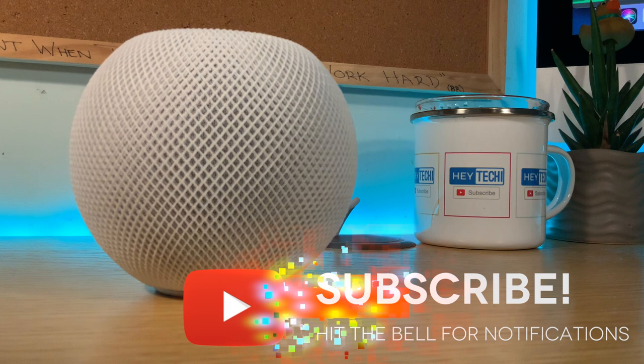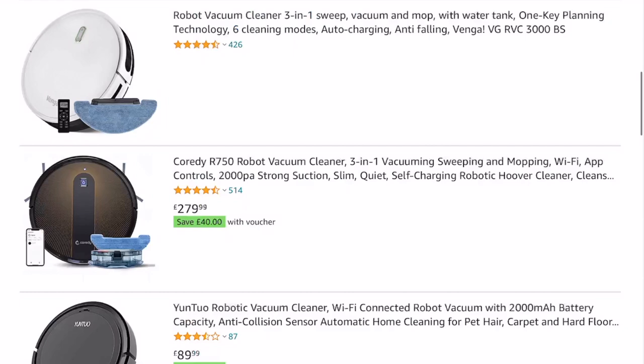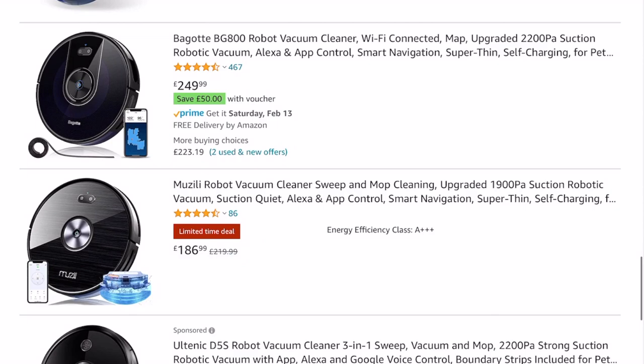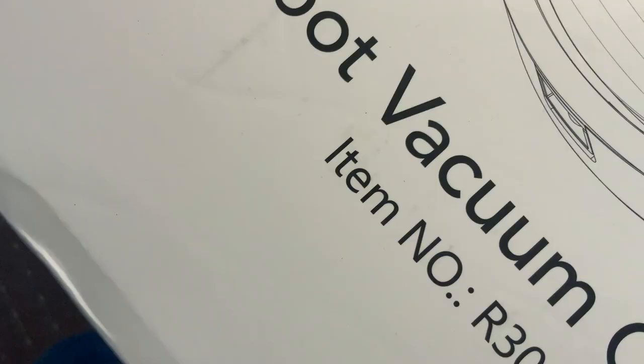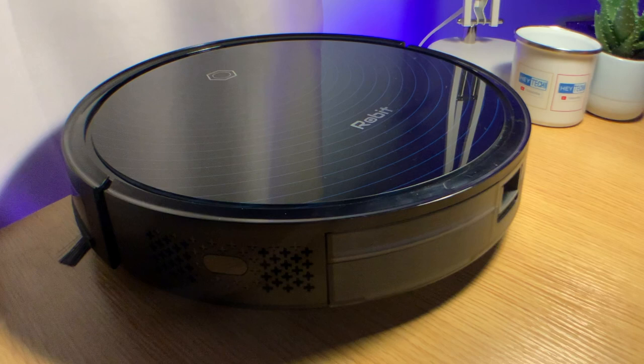Hit the bell icon to make sure you get notified whenever my videos go live. In the search to expand my smart home experience beyond the usual lights and speakers, I've been in the market for a robot smart hoover. It's a pretty big market worth about 9 billion US dollars, but I've always been a little intimidated by the choices on offer. Not many robot hoovers explicitly brand themselves as being integratable with a smart home setup, let alone with an Apple HomeKit ecosystem.